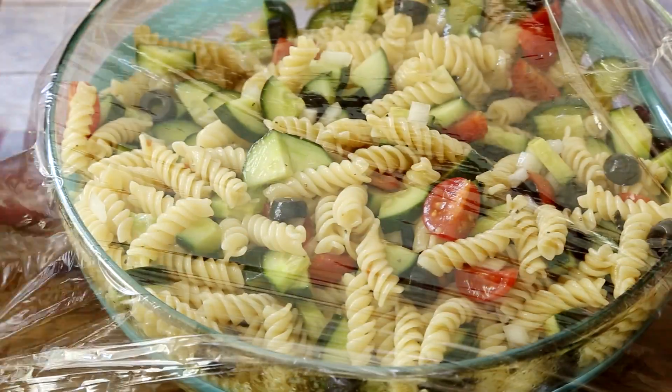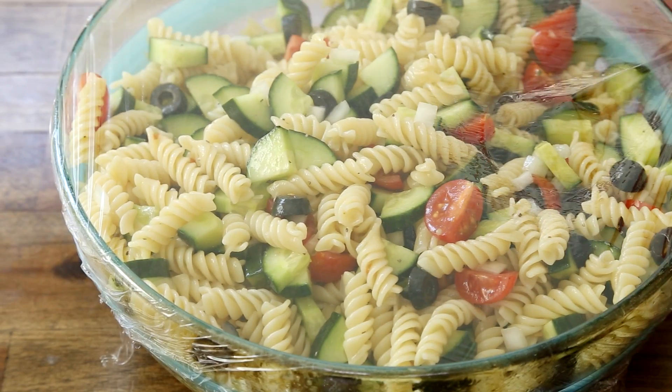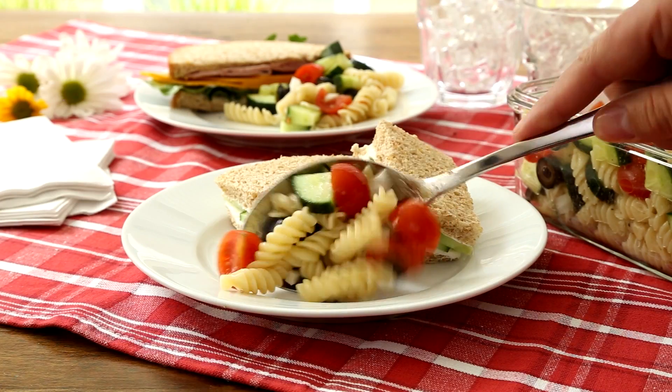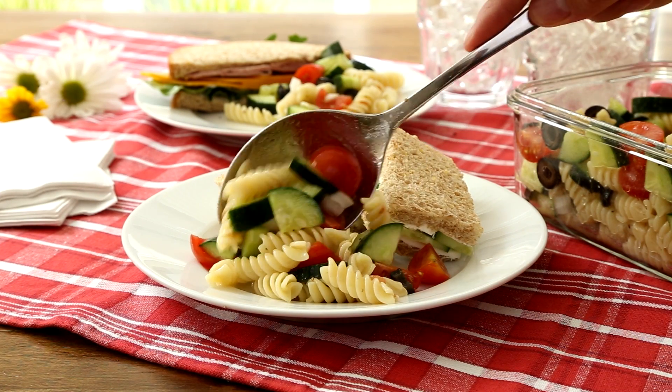Cover the bowl and refrigerate for at least 2 hours before serving, so the flavors can mingle and marinate. Serve this Easy Cold Pasta Salad alongside your picnic sandwiches, and enjoy the leftovers tomorrow.